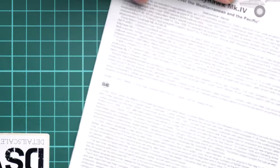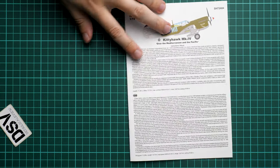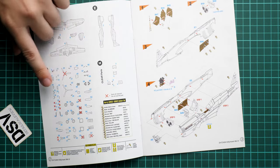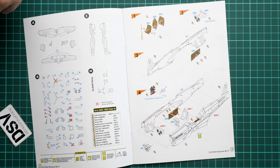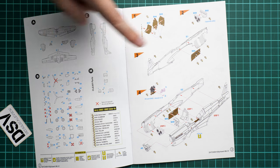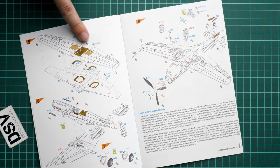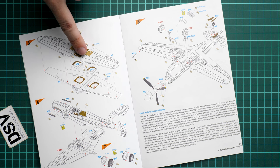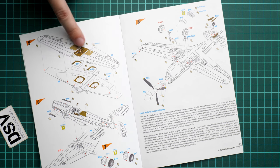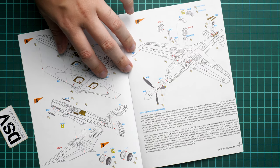Next we continue with the assembly manual — a small color-printed brochure. We have a short history note in English and Czech, then the parts map. Some parts will stay untouched depending on your version, which is why you need to pay attention to what should be installed. The assembly process starts with the cockpit, using decals if you don't want PE parts, then the cockpit walls. You join the fuselage halves together, then the wing halves — you'll need to plan in advance how to paint the wheel wells, as it gets tricky afterward.